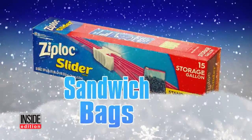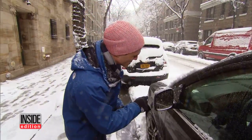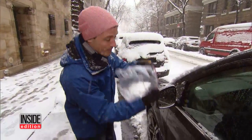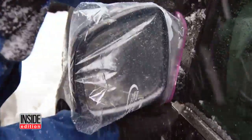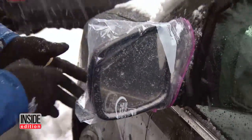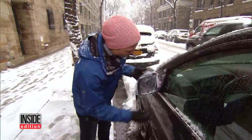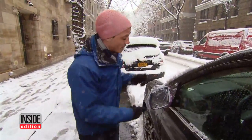Here's a tip using sandwich bags. If you're forced to park your car outside, your side view mirrors can get frozen over very easily. Take a plastic bag, gallon size, and you just slip it right over the side view mirror. You can secure it with a rubber band, and boom — you're ready to go. When you're ready to drive, just take the bag off.